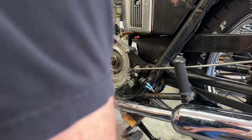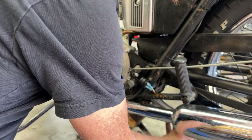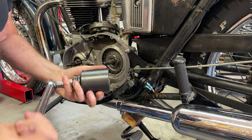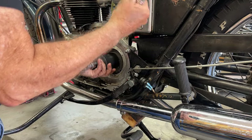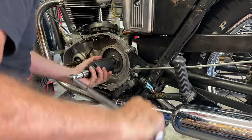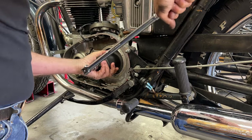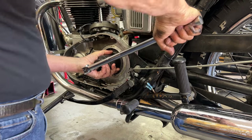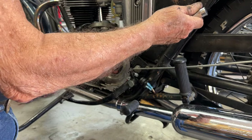I used the sprocket locker tool that I've shown you before - I'll take it out and show it to you in just a minute. It's wrapped around the sprocket in order to lock it in place. Then I took a monster one and seven-eighths inch socket, put it in there, and snugged it down. You don't have to torque it - it's not going anywhere. All right, so that's done.